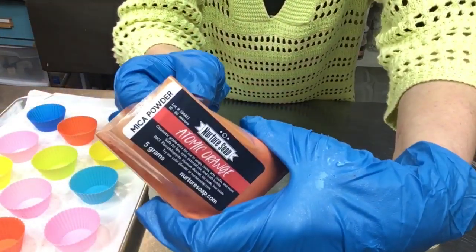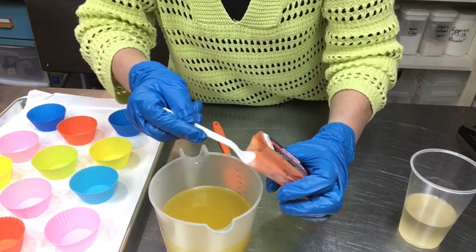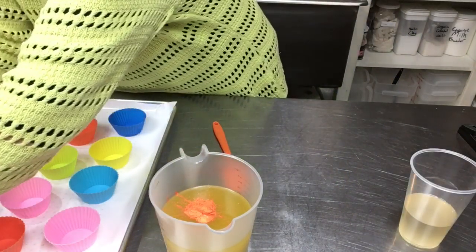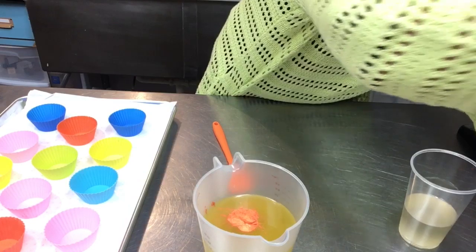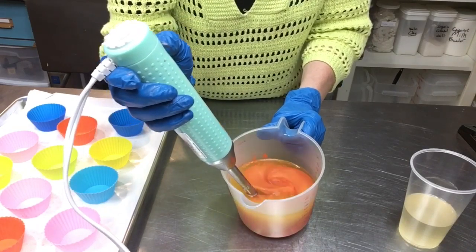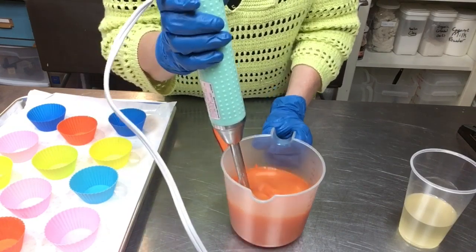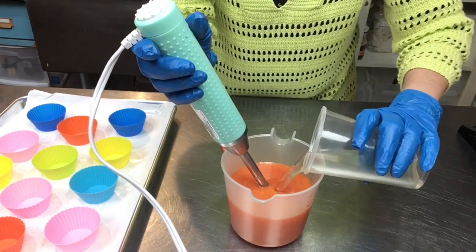I've got this Atomic Orange from Nurture Soap that I'm going to add into the base of the cupcakes — just a nice pretty color to go with the orange and cream cupcake theme. I'll go ahead and blend that in. The fragrance is already in here, so that's pretty. Now we're going to get our aloe vera lye solution mixed in, then get these poured and move on to making our cupcake frosting.